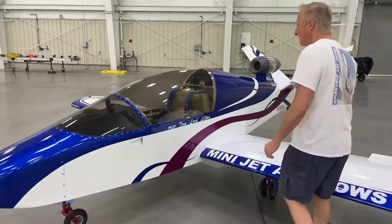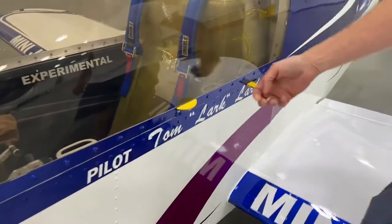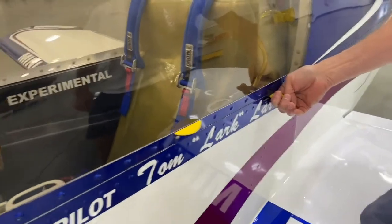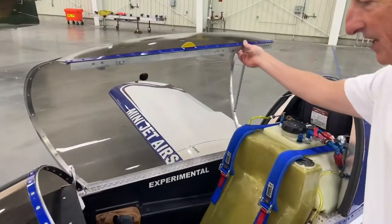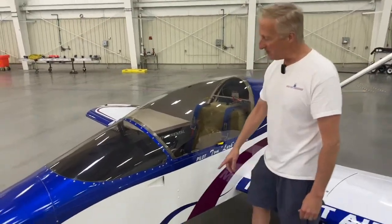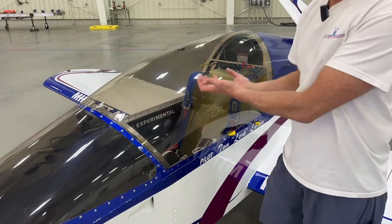I'll show you how to get in the aircraft. The only thing yellow on the aircraft are these handles right here — these are the entry handles. This one you pull back, it's spring-loaded, and this one you lift up, and then the canopy just opens right up. If the canopy's jammed, the best place to hit it is right here in the corner. Just hit it hard in the corner, it'll crack.